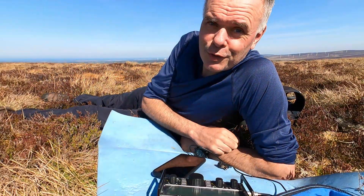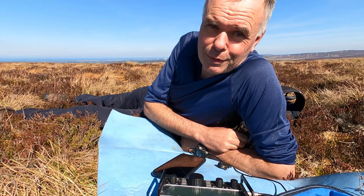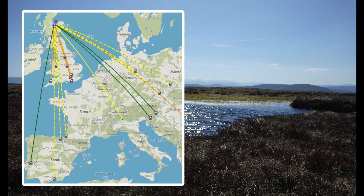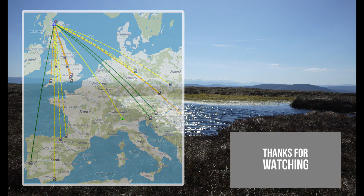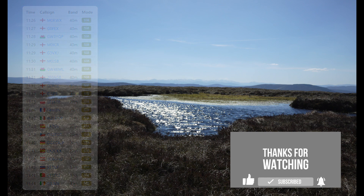Right then, over to you. Find me a better, shorter, multiband antenna that's nice and light I can use on backpacking trips. Thank you, 73.